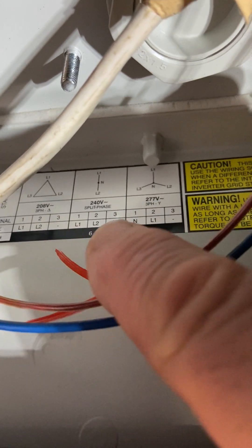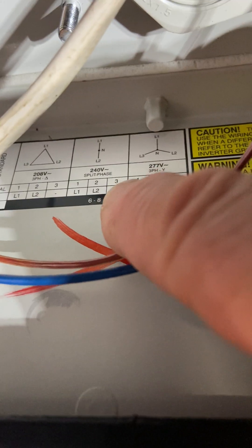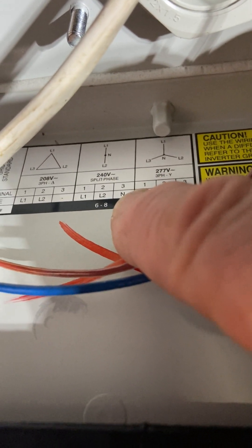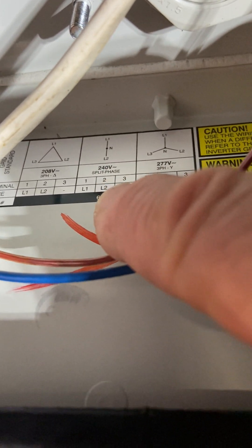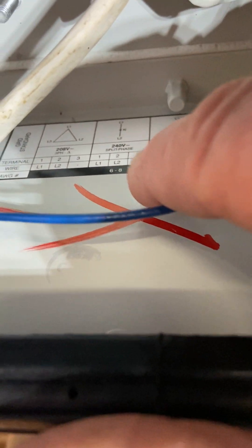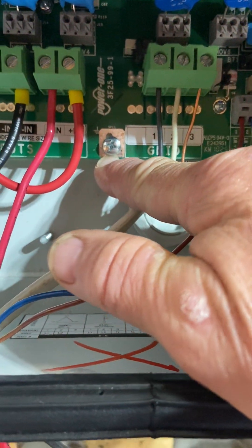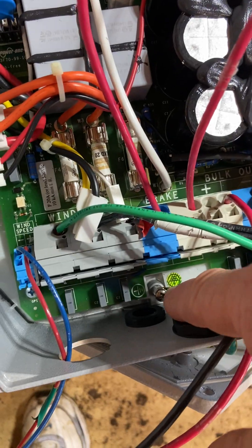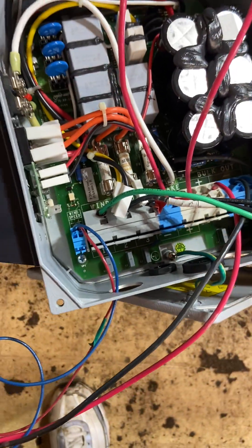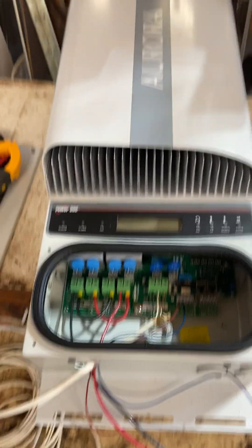Inside, the wiring diagram is set up for 240V split-phase: L1 is load one, load two, and then neutral — not a ground, a neutral. They have separate grounding points inside, so the earth ground goes there, the earthing ground goes on the stud on the interface box. Then you have to mount all this.